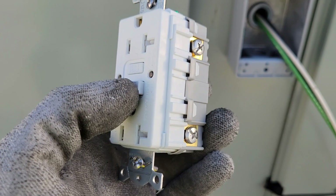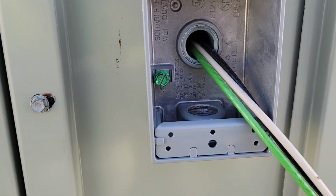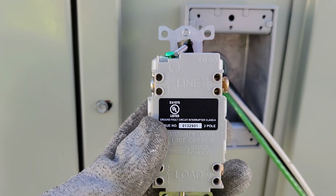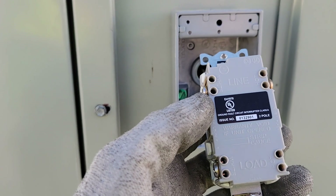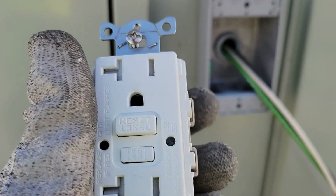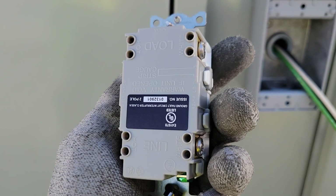We're going to land our black on our hot, our white on our neutral, and our green on our ground. We're also going to put what's called a pigtail on this ground screw. I've got some fork terminals — a pigtail is just a short piece of wire that ties multiple wires together. That will give us our equipment ground at this screw and also the ground for our receptacle. If this isn't wired correctly it will not work, so I'll go ahead and wire it up and then we'll go over what it should look like when done.